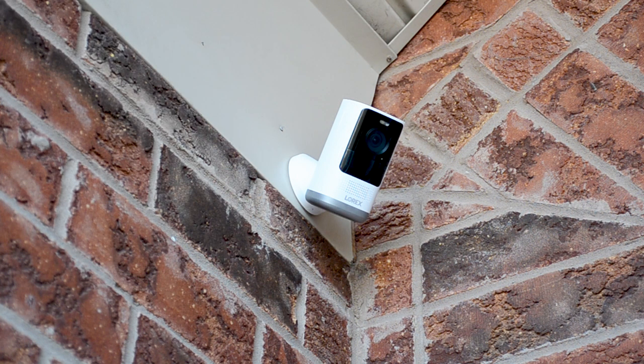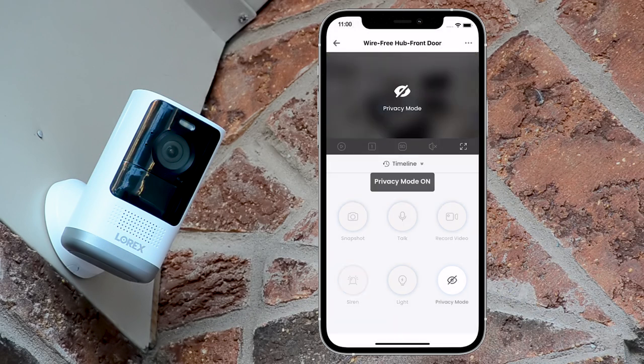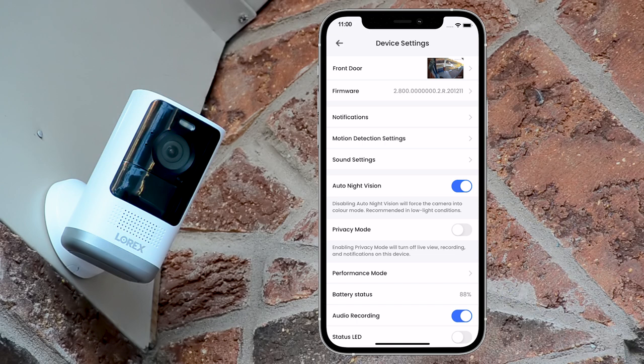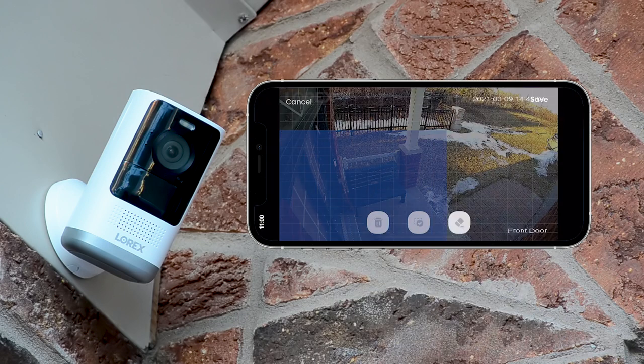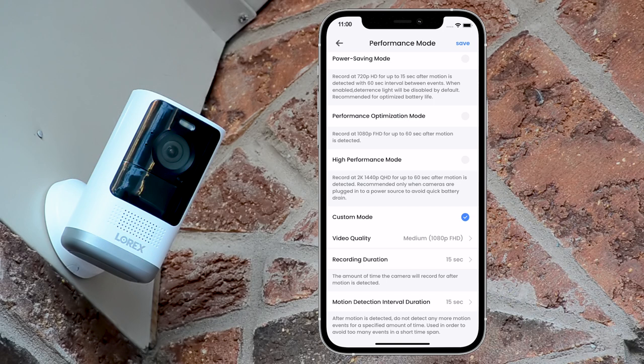Cameras may be used indoors following the same setup instructions using the Lorex Home app. Starting from the top left, you can take a snapshot of the live view screen. You can enable the two-way talk, start a manual recording of the live view screen, turn on the siren, turn on the warning light, and put the camera in privacy mode to stop recording. To customize your camera settings, select the camera and tap on the three dots to access its settings. Here you can customize motion detection settings by drawing designated areas, activate warning light on detection, and change battery modes or set a custom one.